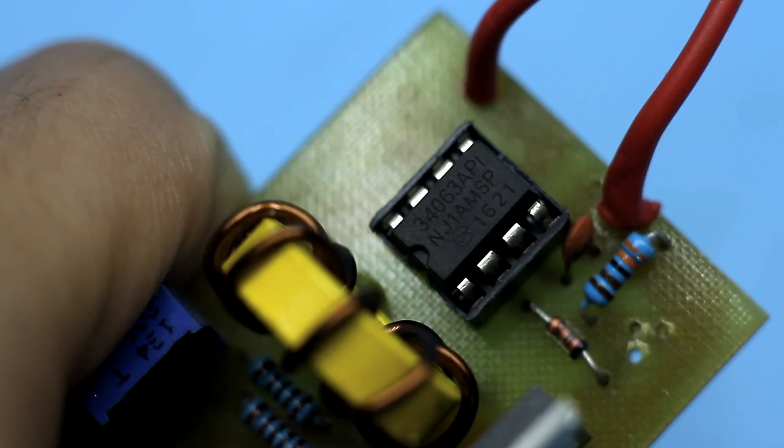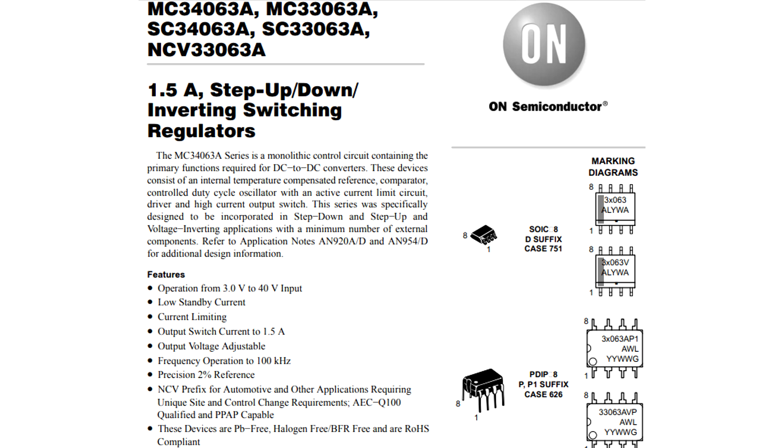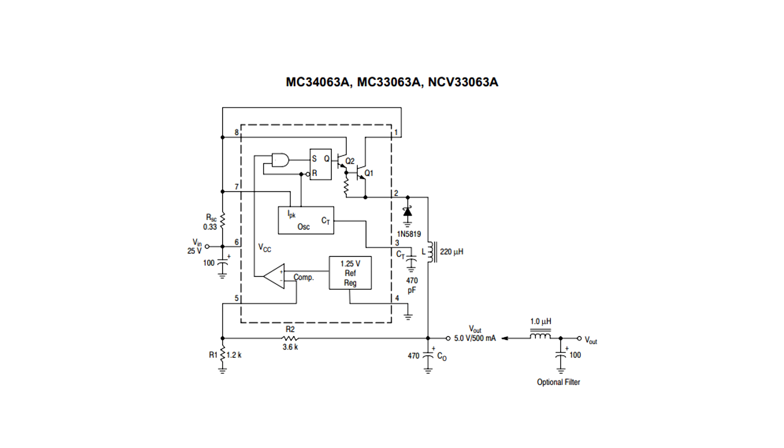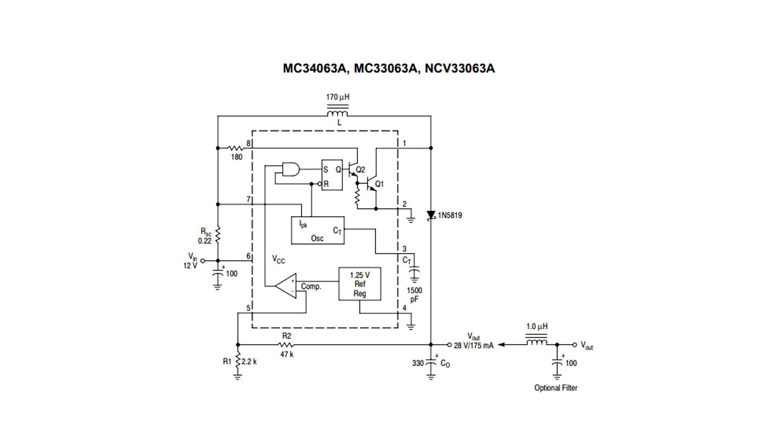Perhaps many are familiar with the microcircuit MC34063. This is a specialized chip on the basis of which it is possible to build quite good DC-DC voltage converters of any type: step-up, step-down, or inverting. A simple step-up converter circuit on this chip will look like this.